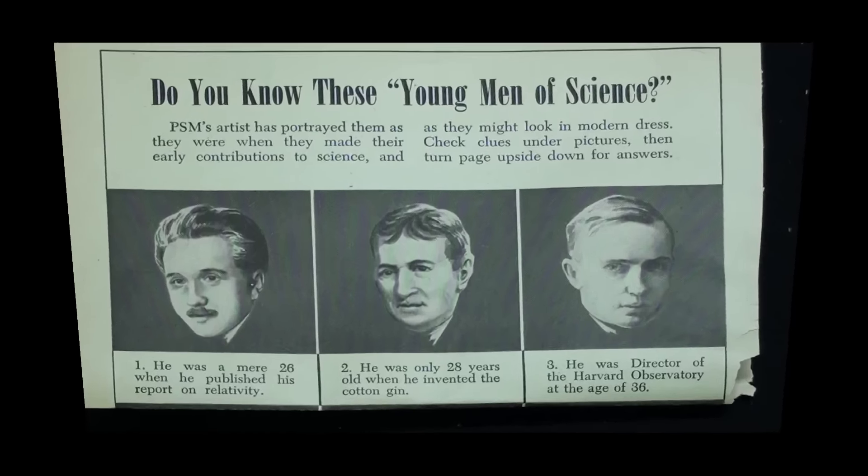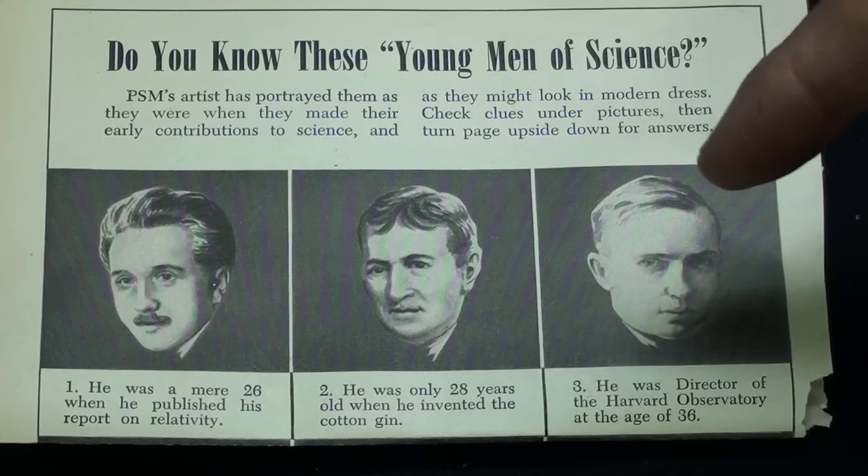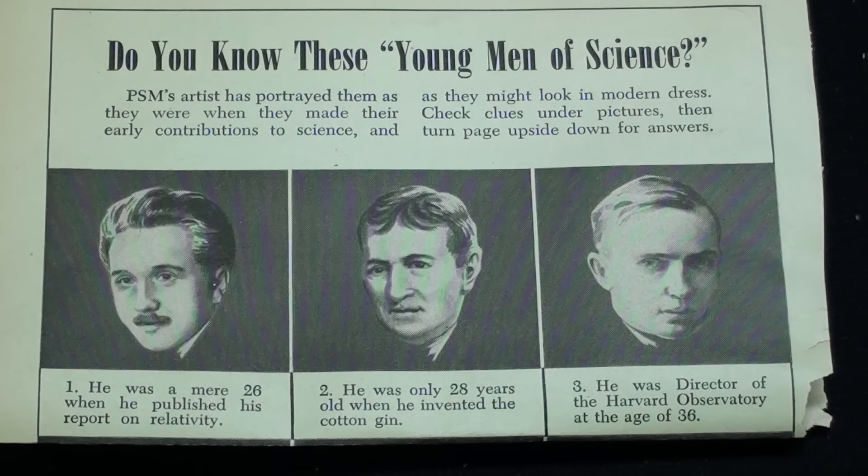Time out for a little quiz. Here are three men of science, and this page came out of a 1947 Popular Science magazine - I'm finally catching up on my reading. There are nine on here but I'm just going to cover three. You can pause your video to read this and look at those faces. Number one is way too easy. At the end of this video I'll come back and tell you the answers.